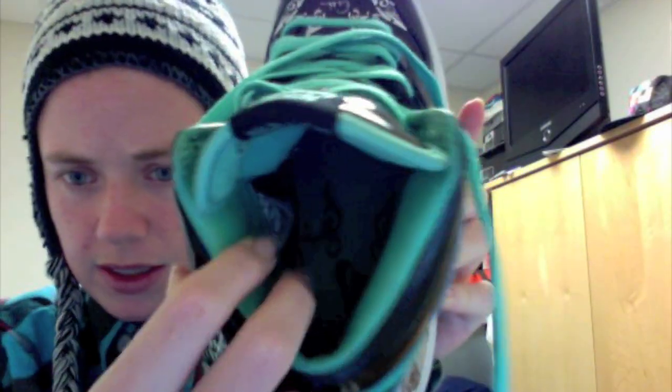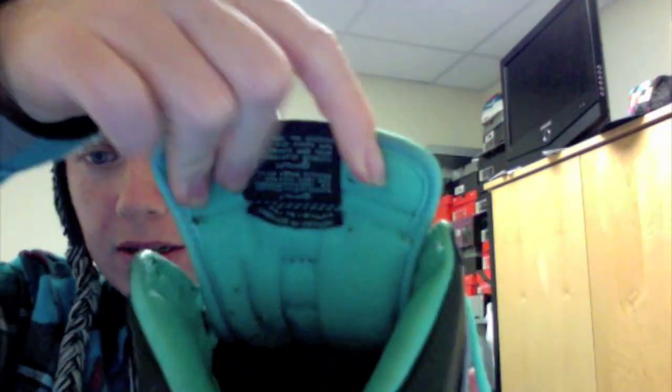A really unique feature about these I didn't know before I bought them — I found out afterwards — was that the inside, well you can see the design there, but the inside has a leather lining, which is really nice. The only downside is the tongue is not leather, although I guess that's better when you wear them — you don't want it to be leather.